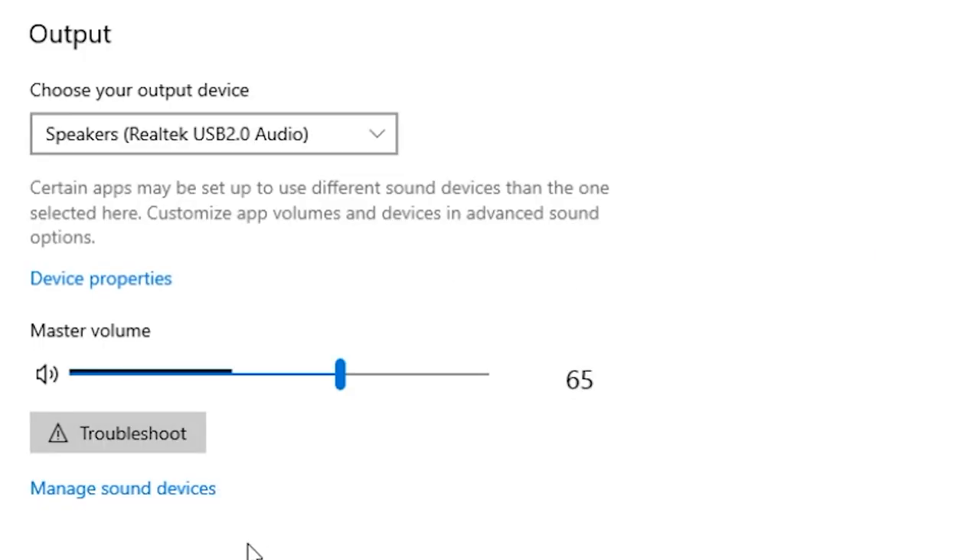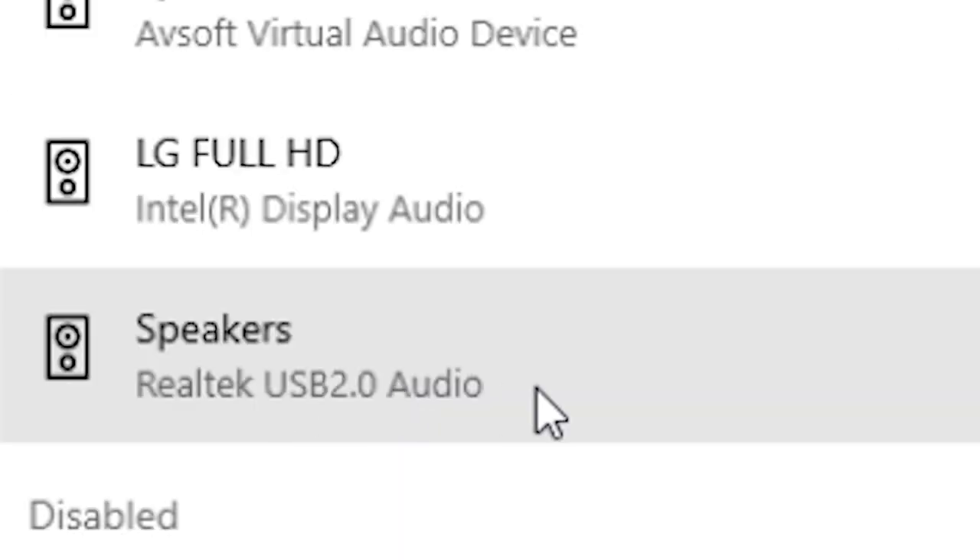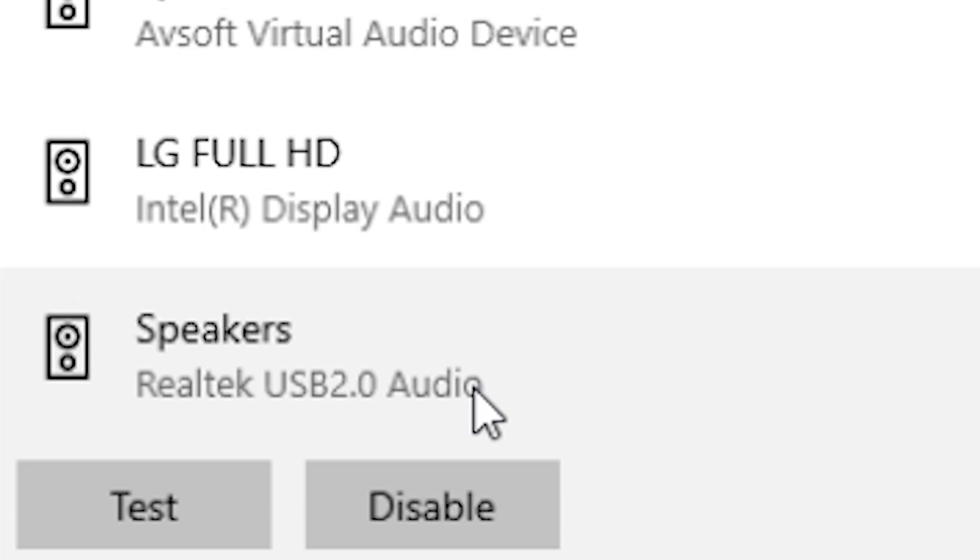If you still can't hear any audio coming out of your speakers, just click on manage sound devices, then find the driver and make sure that the Realtek USB 2.0 is enabled. Do not click on disable if it says disable. If you still can't hear any sound coming out whatsoever from either the right or the left speaker, then I highly suggest you contact HP's customer support.